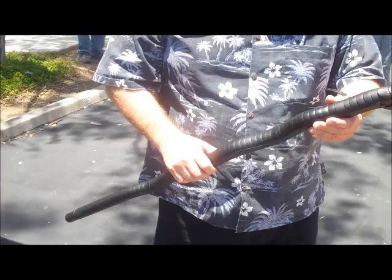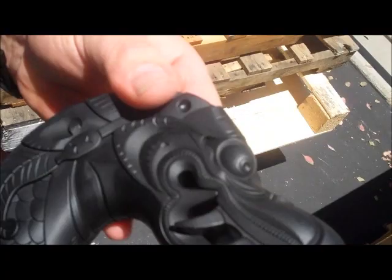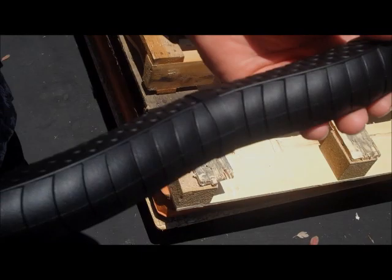Okay, this afternoon we're going to test our Dragon Cane. We just got the final sample in — it just came out of a mold, came out beautiful. We had all the teeth radiused so they're a little bit more comfortable, but the attention to detail on this is incredible.